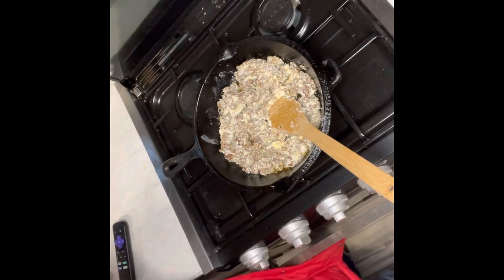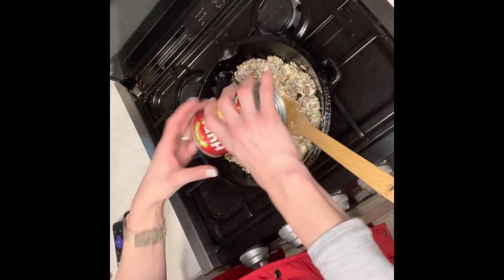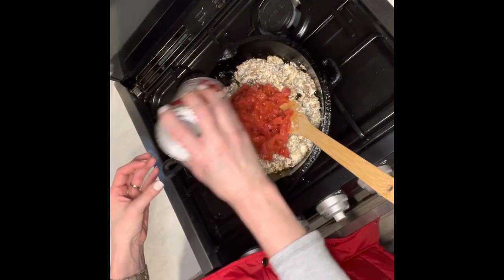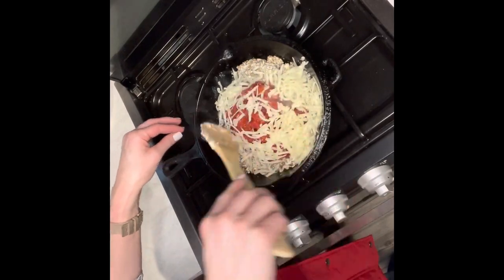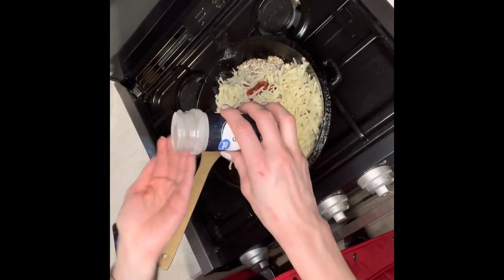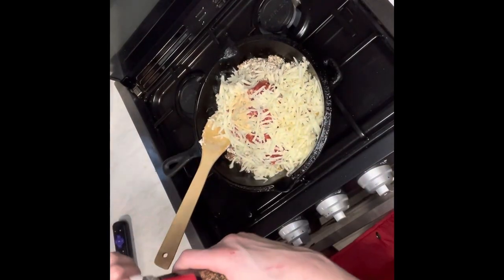Now you're going to add a 15 ounce can of diced tomatoes, some parmesan cheese, and some mozzarella cheese, a tablespoon of garlic powder, and about a tablespoon of Italian seasoning.